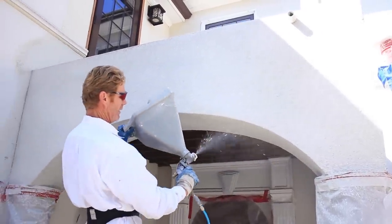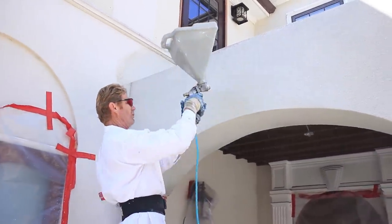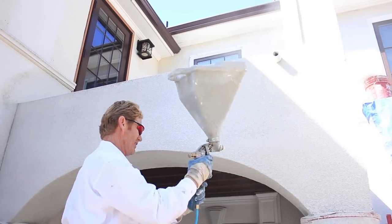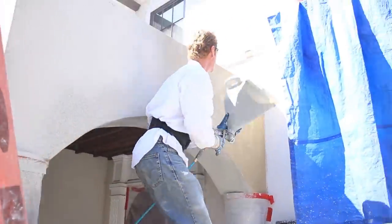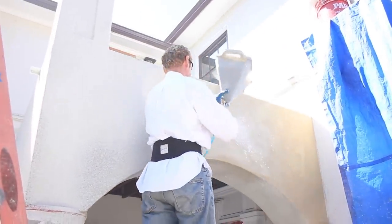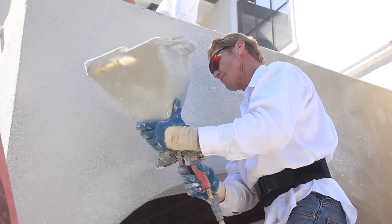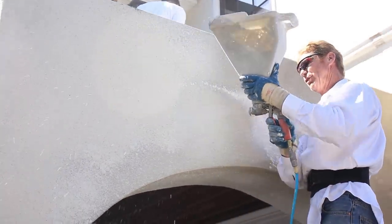The mud has got to be real soupy to get through this hopper, and the reason I'm working it like this is because it's getting stuck in there so I'm helping it out.